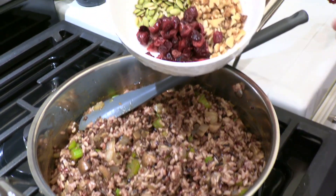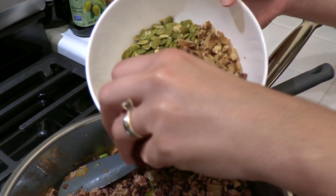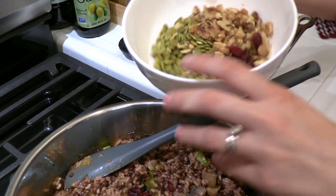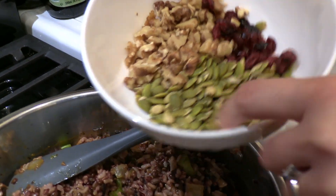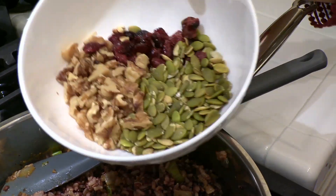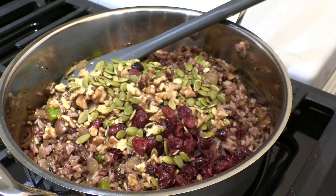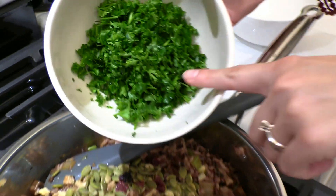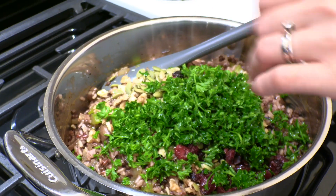For some nice additions and contrast, add a quarter cup of dried cranberries, a quarter cup of pumpkin seeds, and a quarter cup of roughly chopped walnuts. Also add half a cup of chopped fresh parsley and give everything a good stir.